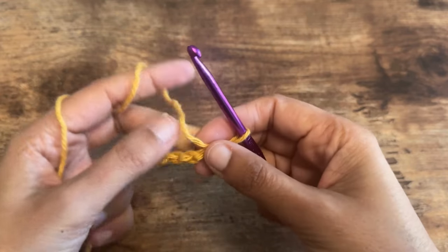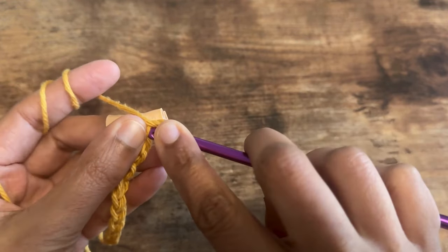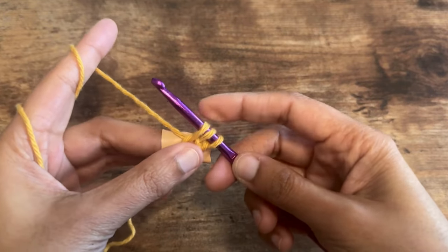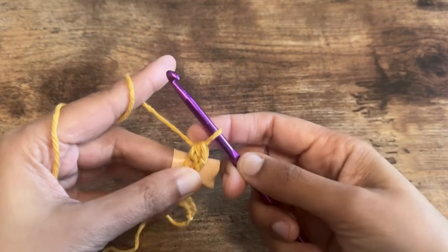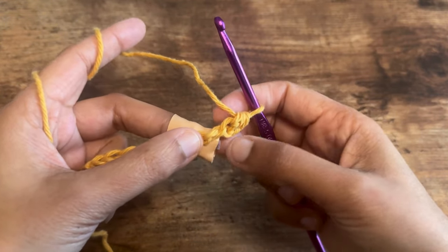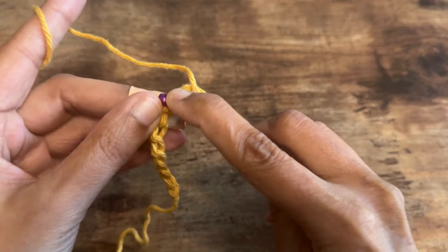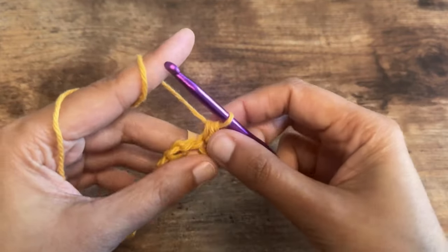So yarn over, insert the hook under that back bump, yarn over, pull it through — three loops on the hook — yarn over again, pull through all three loops on the hook. That's your first half double crochet. Let's do one more: yarn over, insert the hook under the back bump of the next chain, pull the yarn through, yarn over, pull through all three. This is your second half double crochet.